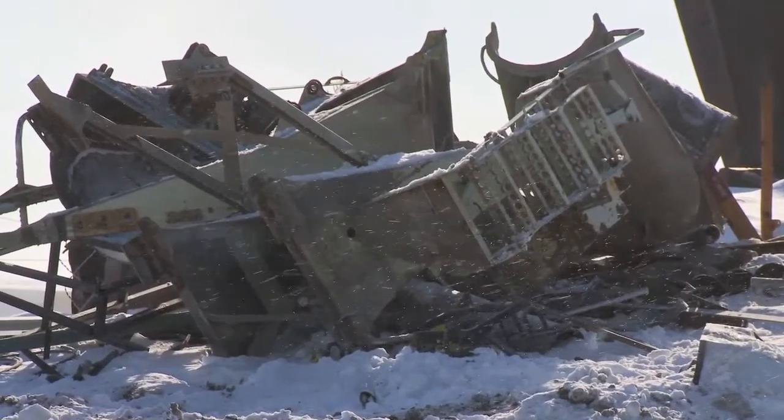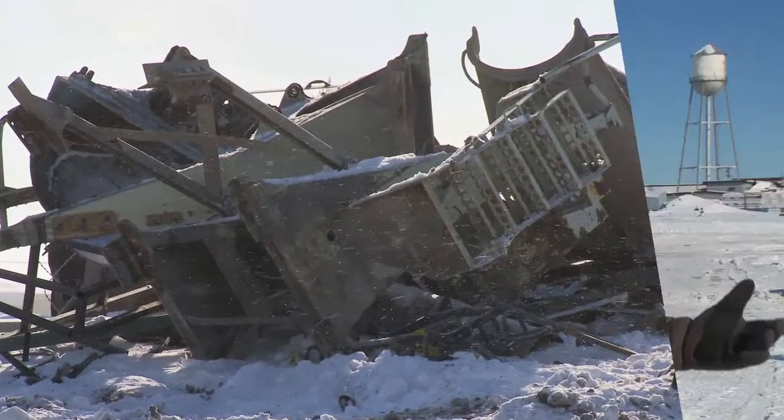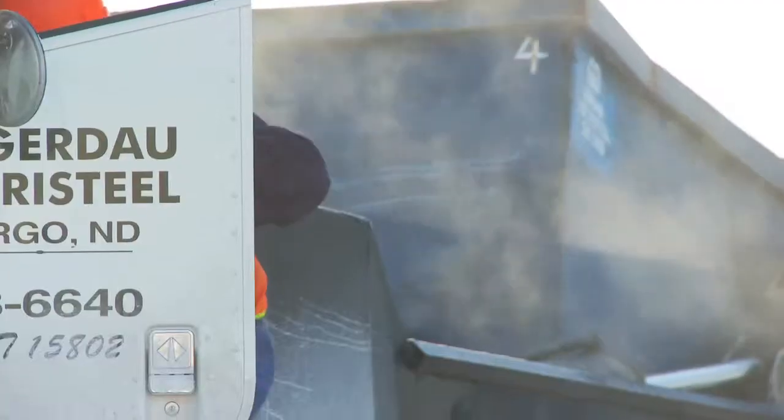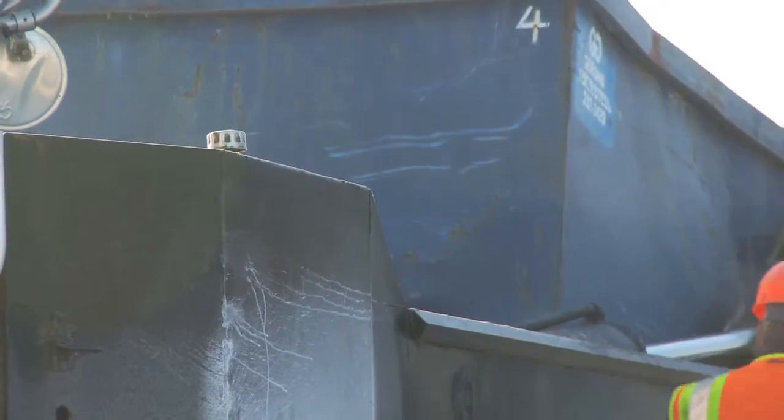You again? I'm freezing my a** off, but you never let me get out of this, do you? Well, it's me, Dave. It's bad enough having to deal with all this ice and snow and cold and crazy drivers, but sometimes I have to deal with a frozen load. But there's a safe way to unload this popsicle, so I'm going to talk about the procedures you need to use. So put on your mittens and listen up.